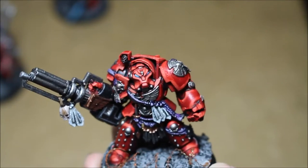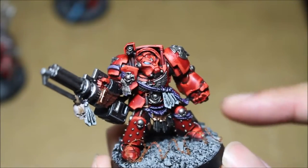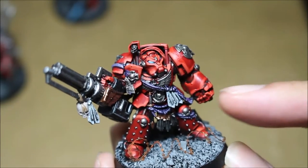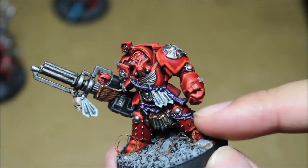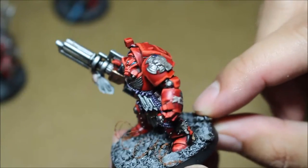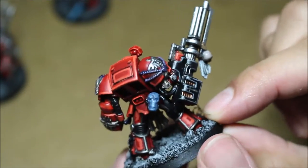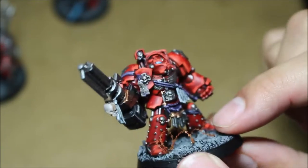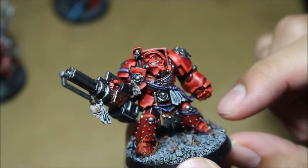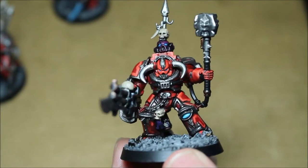I'm really happy with how the mask turned out, and I'm really happy with how the shoulder pads turned out. You can tell the shape of the power fist, you can see the outlines on the hip pads, the feet, and the back. Being able to tell where a component on a model begins and ends is so important.